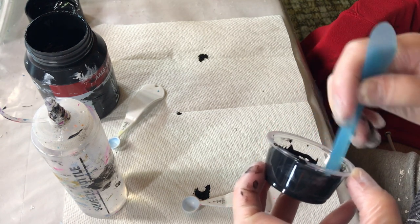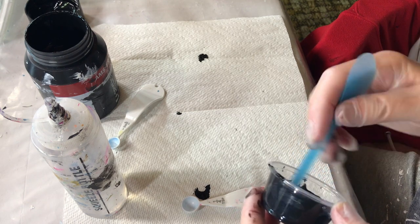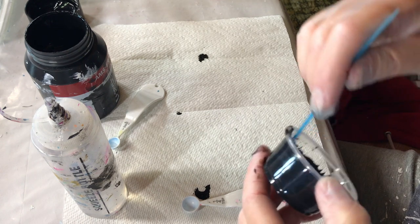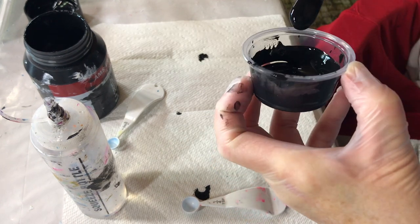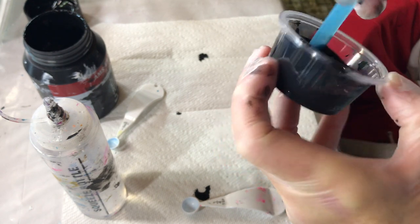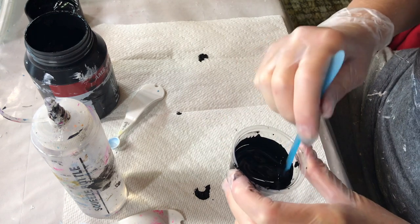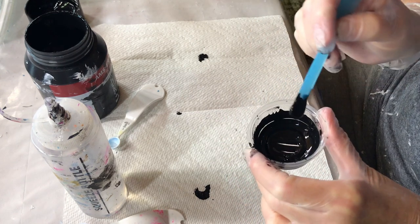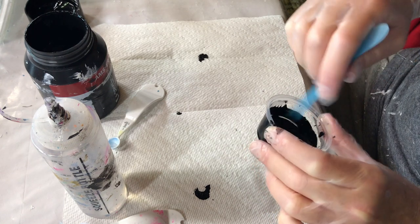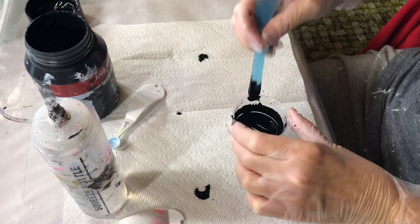I guess because I don't have much paint in here, I don't want to use too much paint if it doesn't work for me. It's kind of dripping, so I'm going to leave it at that. When I do the painting, I will see if I need to add any more to it.